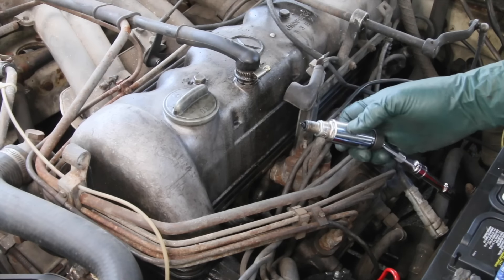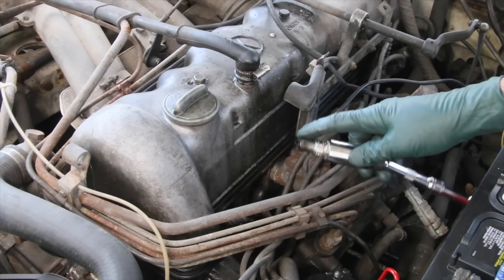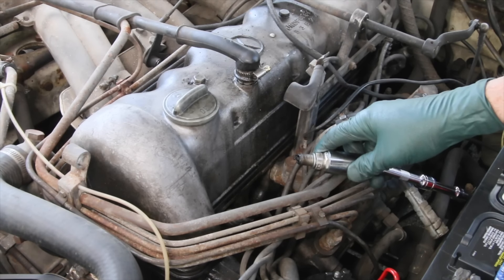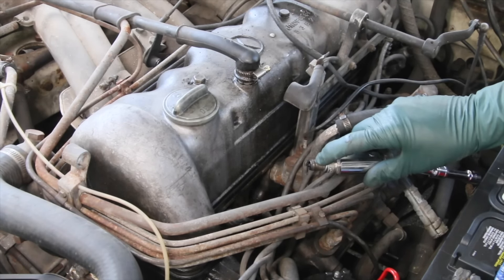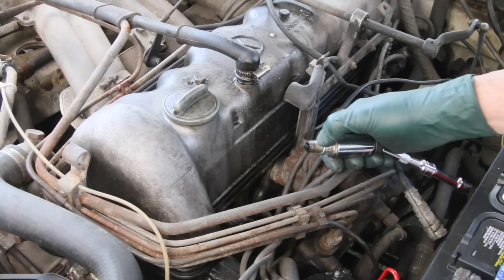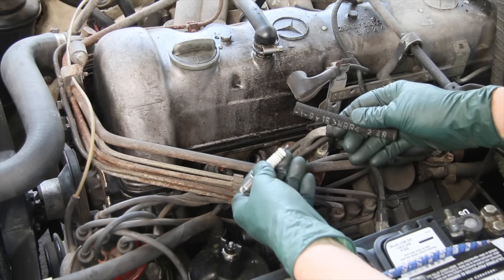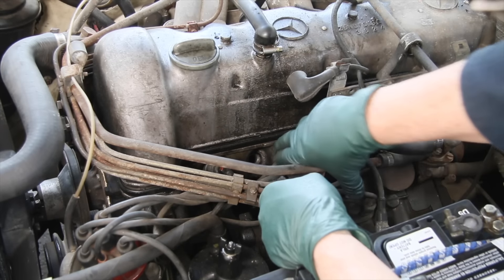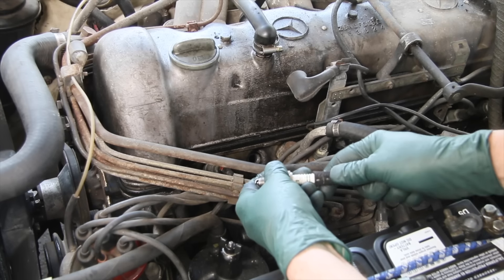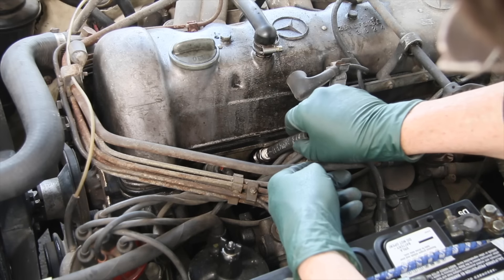I've got some good used plugs — I'll put one in there. If it's still missing after I replace the plug then I have more diagnostic work to do, but I would say eight out of ten times this should happen — you just replace the plug and it's going to solve the problem.